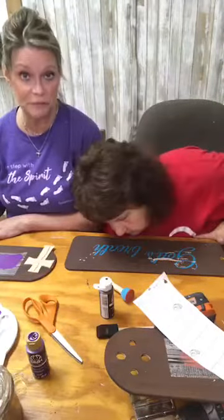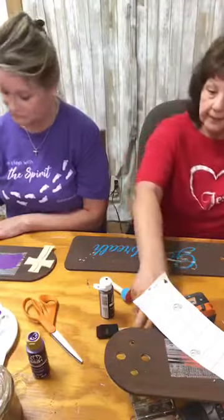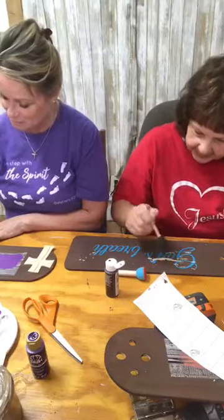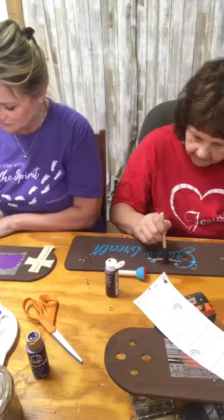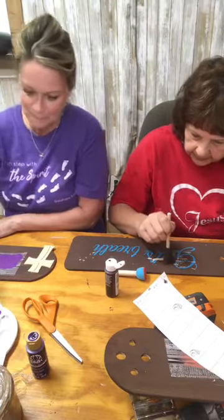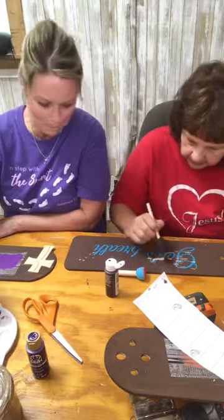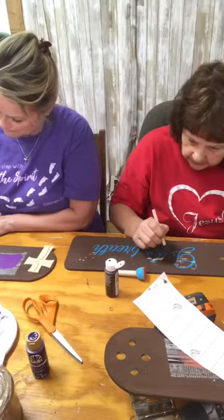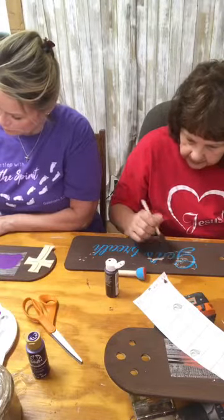I could just leave the furniture with my three grandsons for a while and they would give it the distressed look! Save some money — don't have to pay a bunch of money for it. Just leave it with your grandkids. Okay, so I'm going over and fixing where the paint peeled off. That's a good touch-up.